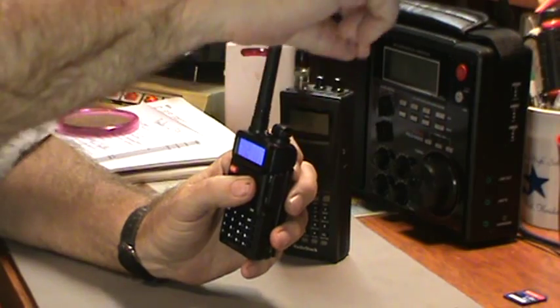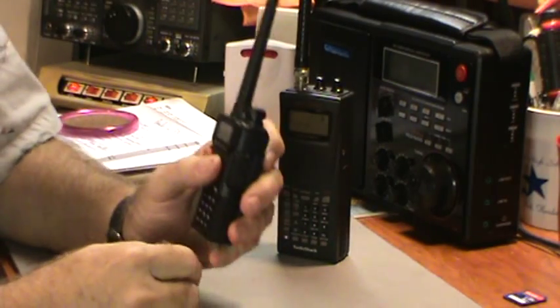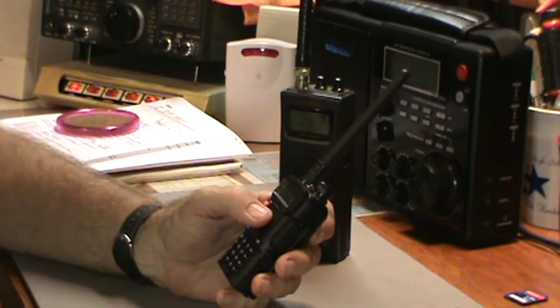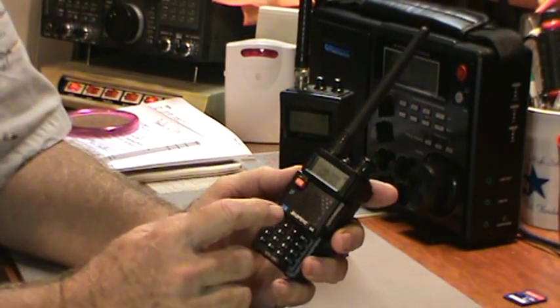Another thing I remembered after the previous show is that the UV5R also comes with a carrying strap, which I don't use too much, especially on radios, because a lot of times I'll just stick it in my pocket. It does come with a carrying strap — it's included. I forgot to mention it.